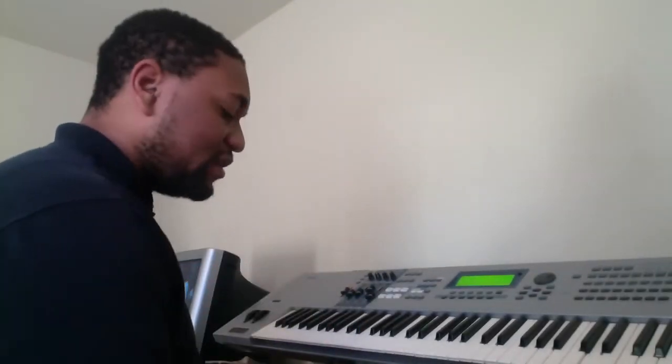What's up guys, we're in the key of D flat and we're doing a 6-7-1 progression. Let's jump into it.